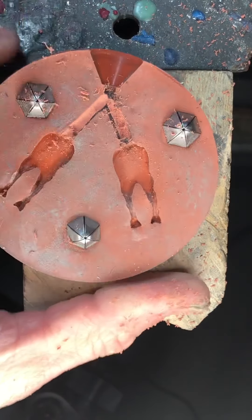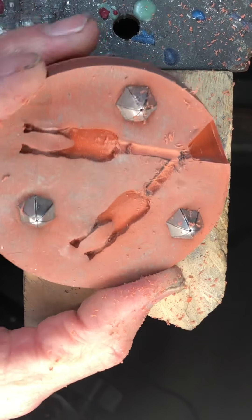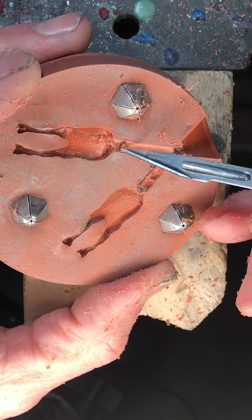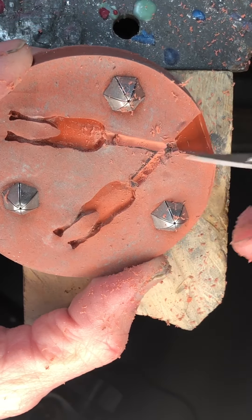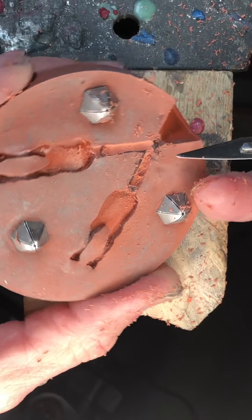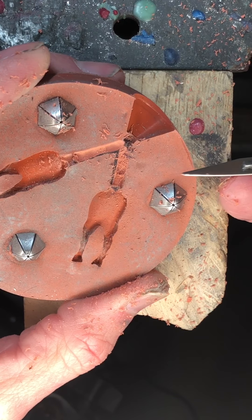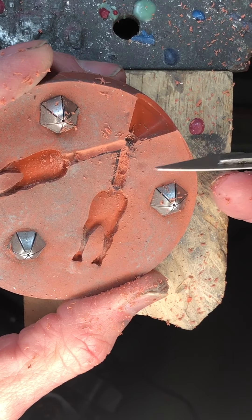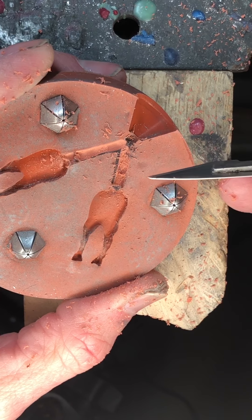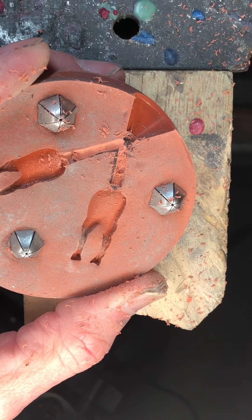When you're done, just make sure there are no little pieces sticking up. If you can't get them with the ball burr you can use your scalpel. I'm going to shut the video off, take my time to finish it up nicer, and then after that we'll inject a wax.